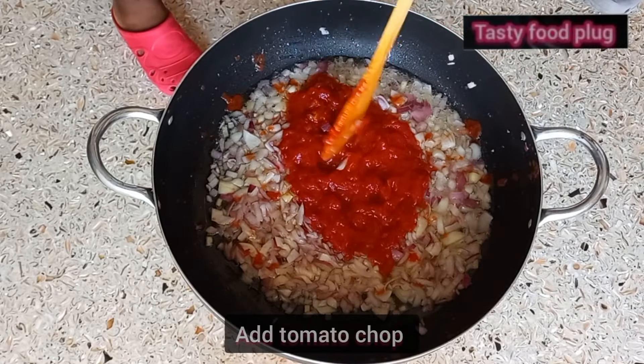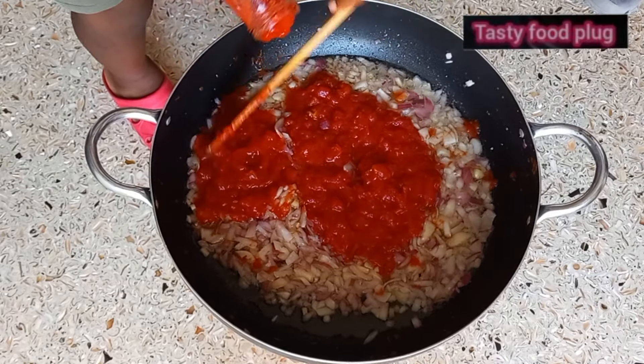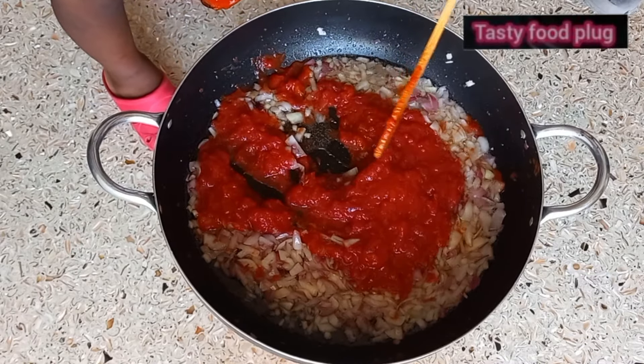Add tomatoes. I use chopped tomatoes in a bottle. My son is doing the pouring — today is family cooking.